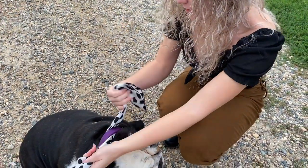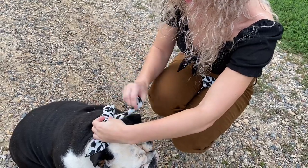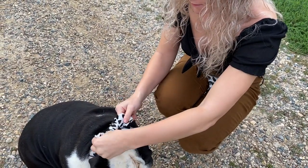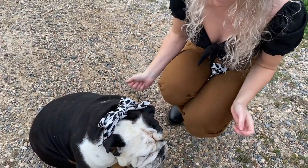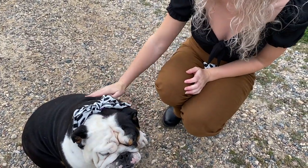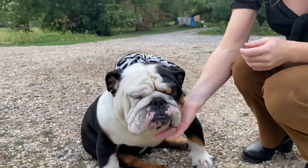For the bow tie, I go ahead and tie this over the top of the collar, grab my two loops to make the bow, and tie it together. I do like to pull this around to the bottom so he has a bow tie, but in this video he just looks so cute that I had to leave it on top — he's like a little present.